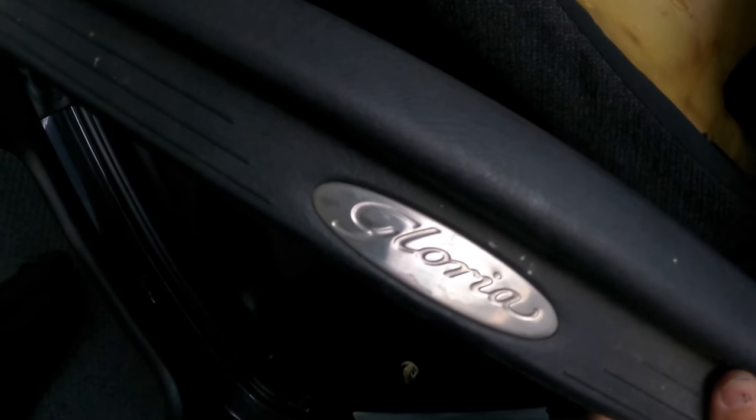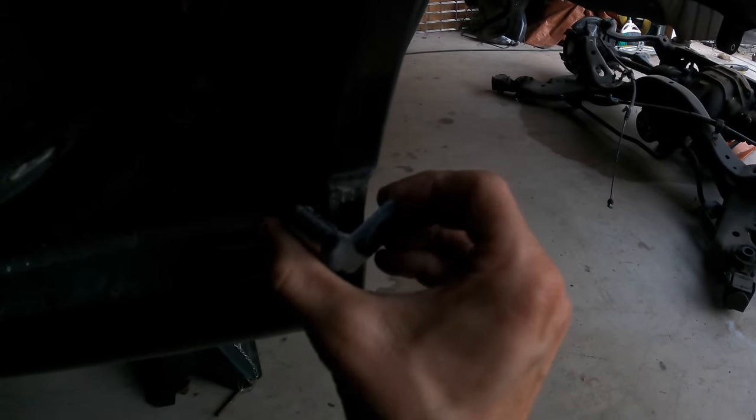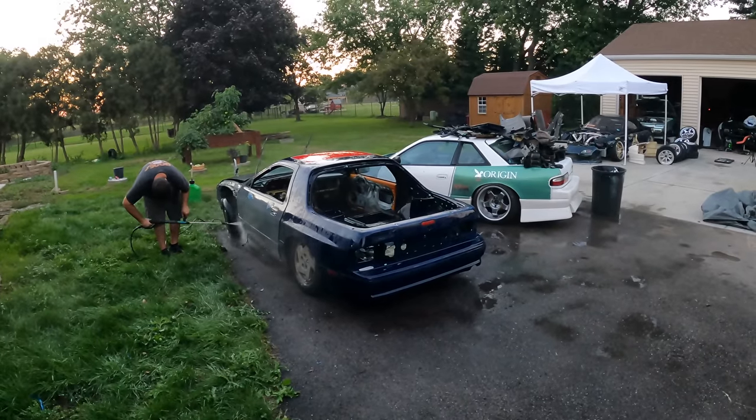I've just removed the trim for the door — there's also a little panel on the bottom, and it even says 'Gloria' on it, pretty fancy. I want to take off this little stub here — this continues the trim that's on the door. I ended up taking off the front wheels so Omar could pressure wash them, because I plan on selling them. If you're interested, please let me know — I don't really want to ship, so if you're local to Illinois you can come pick them up. Specs are 19 by nine-and-a-half, plus 20 to 30-ish offset.